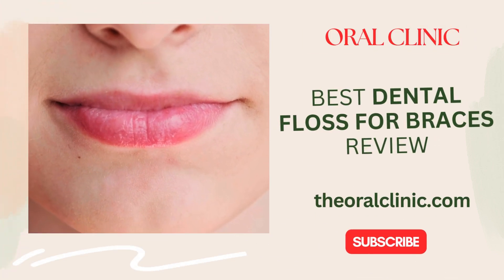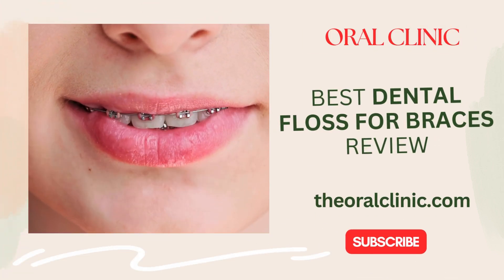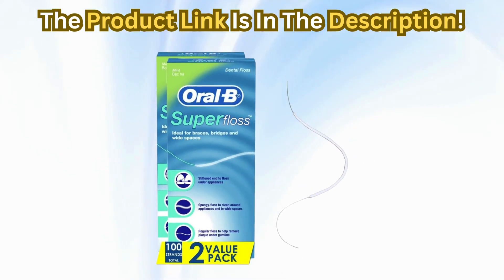Today, we're talking about something that's a game-changer for anyone with braces: the Oral-B Dental Floss for Braces, Super Floss Pre-Cut Strands, Mint, 50 Count, Pack of Two.